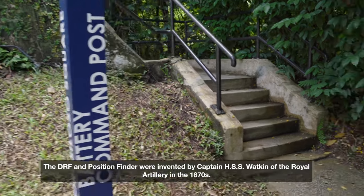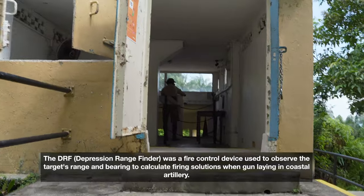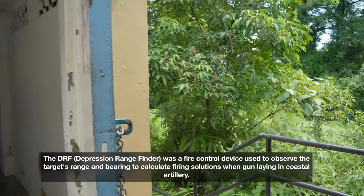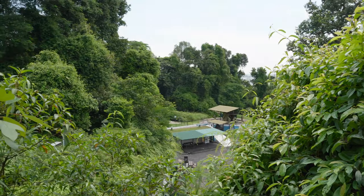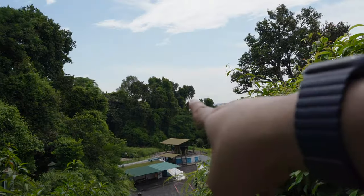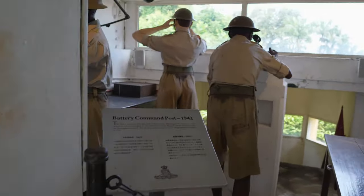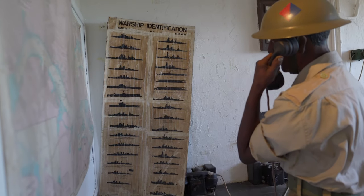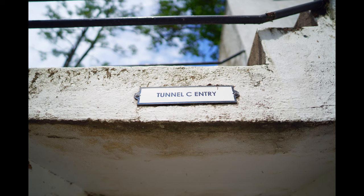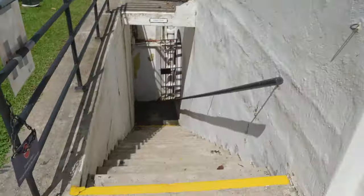Here we are going up to the battery command post — looks really cool. You can see down right over there, there's like a tent, let's check out what's inside. This is the six-inch gun magazine channel C complex. You can see it's going down — looks pretty nice, let's check it out downstairs. This is the entrance.